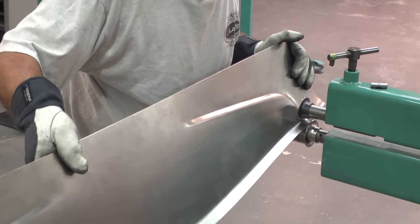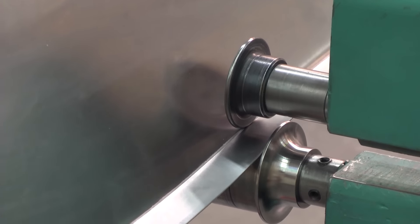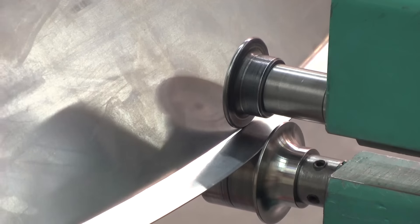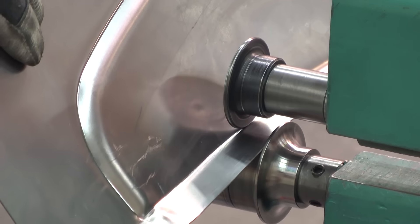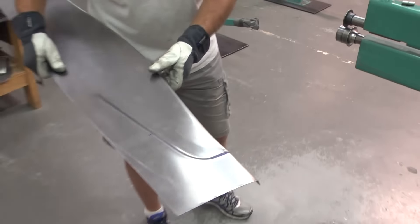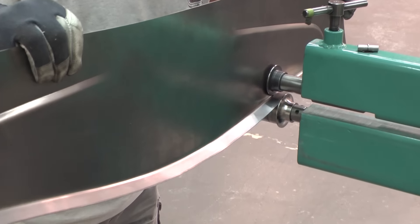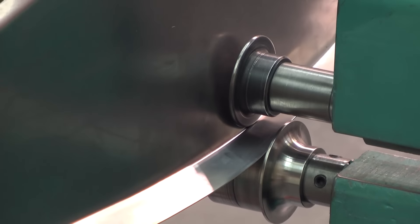I adjusted the pressure a little more — that gives a little crease in there, so it's actually more crisp. If you try to bend it too quickly it will be a radius down there instead of a crisp corner, and then it's difficult to do the next step. I can see on the outside here too that it has a slight radius to it, but that's OK if it's not more than that. I'll probably need to go two more times.